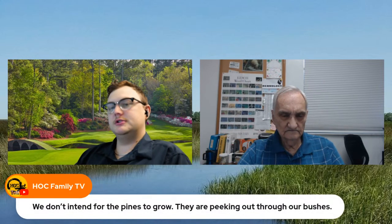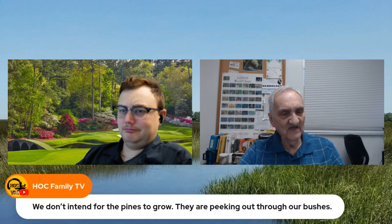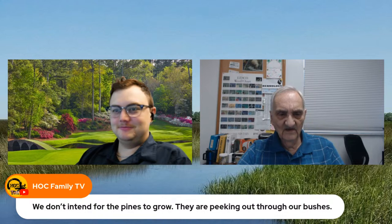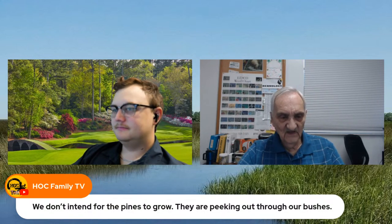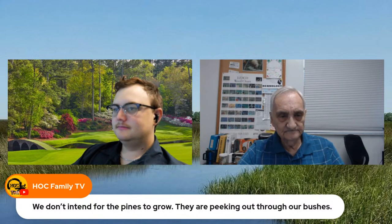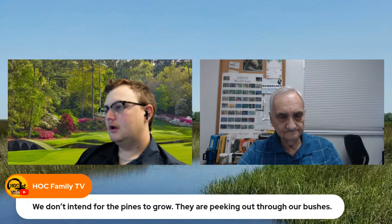They don't intend for the pines to grow — they're just peeking through their bushes. Oh, in that case, if they don't want them to grow up, go ahead and do whatever you want with them. Pines only have one meristem. If you chop out the top, you foul up the pine — they only want to grow off the top.